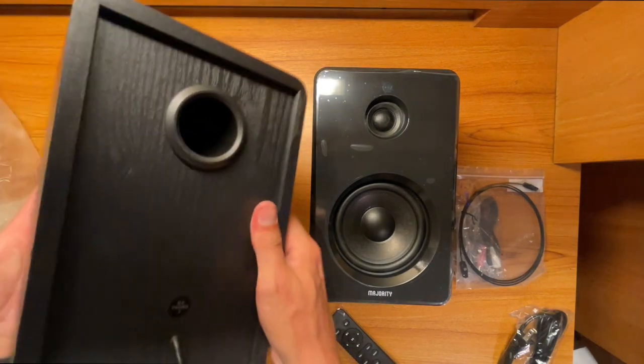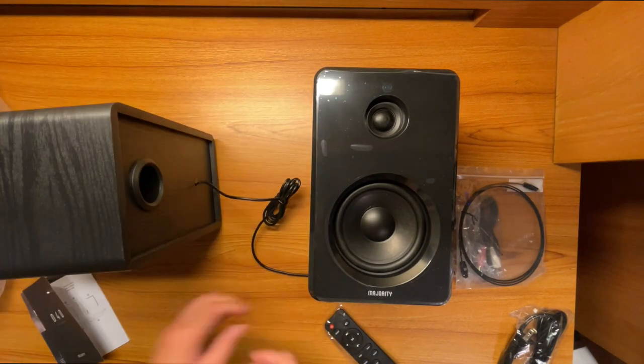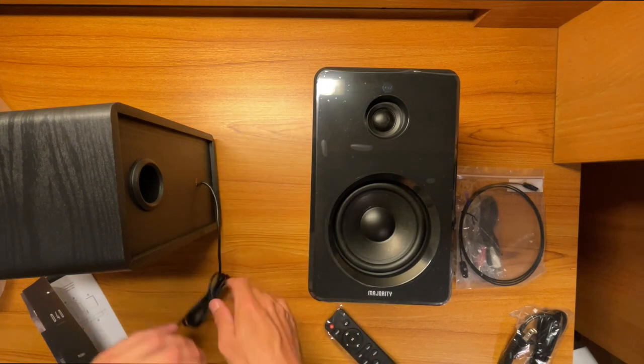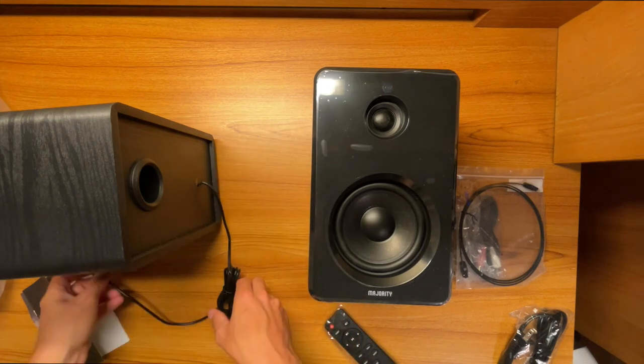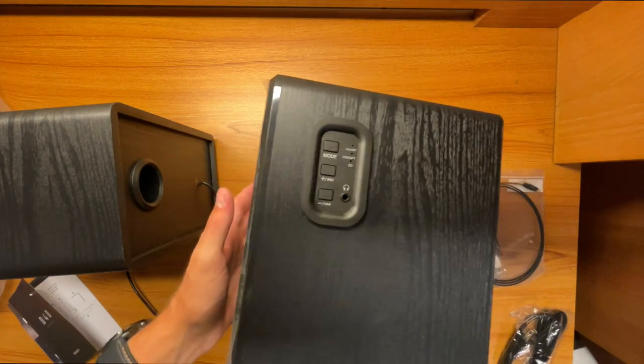On the back of the left speaker, you have the subwoofer port and the connection to the left speaker, which is an RCA-style plug that goes into the right speaker. The cable looks decently long, so you should have enough space between the two speakers without any issues with cord length.